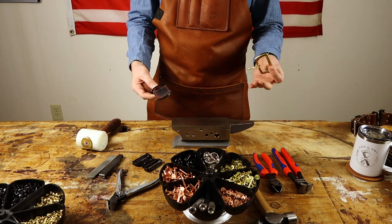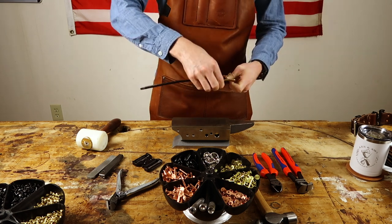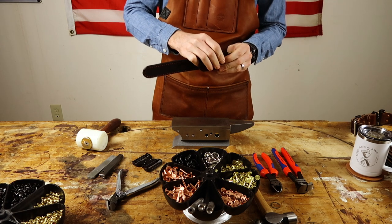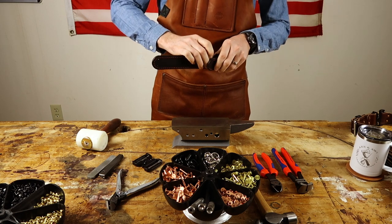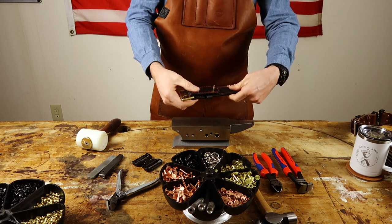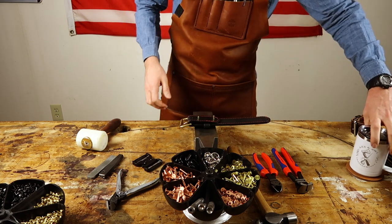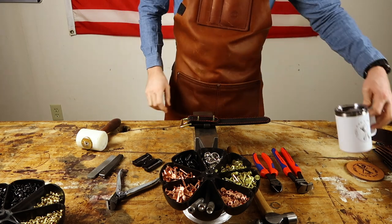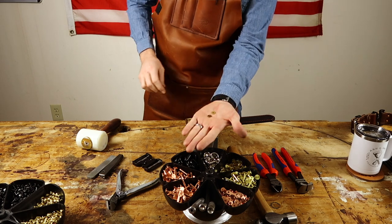Here we're going to get ready to set our rivets. We take our piece, slide the belt keeper on — and this customer chose brass, so it's a solid brass buckle as well as rivet and burr. I like to go ahead and center up my keeper, slide in both rivets on the attachments, and get it set so I'm moving efficiently — doing the steps together instead of separately. I also generally would have folded the other side up, placed the Cobra buckle on, and done it together so I wasn't making repetitive movements.